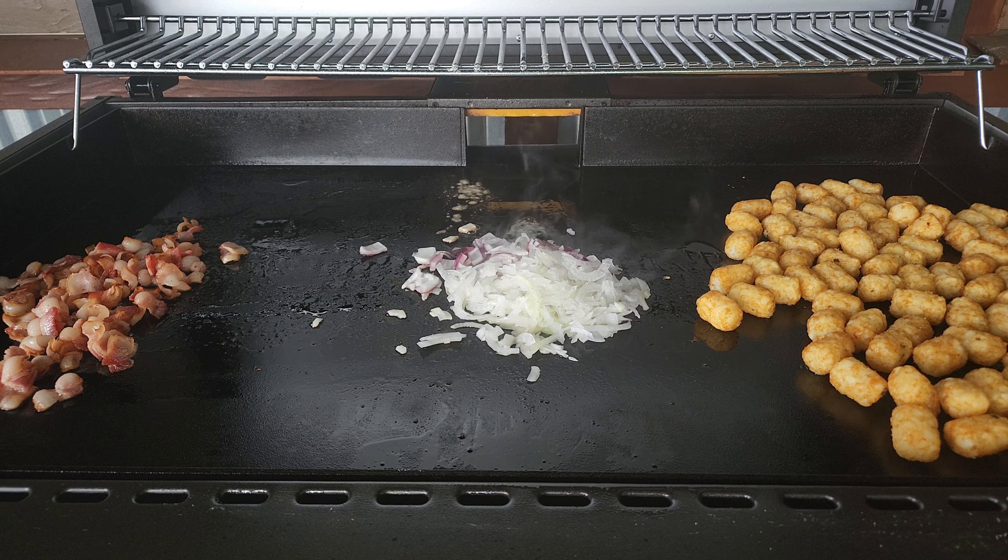We are moving right along — probably 25 minutes into the cook and we are at around 400°F across the griddle surface.